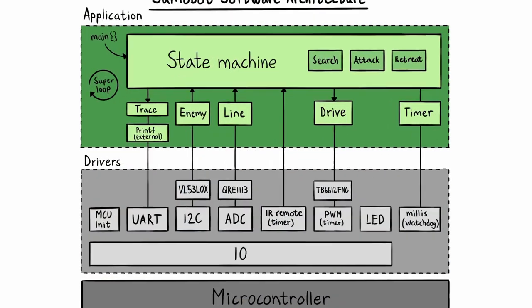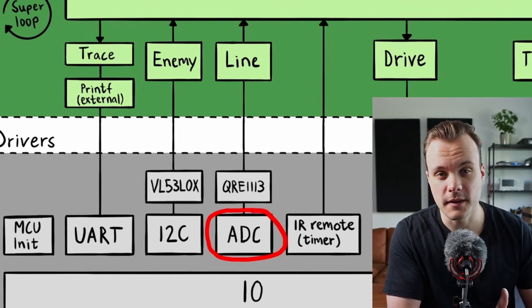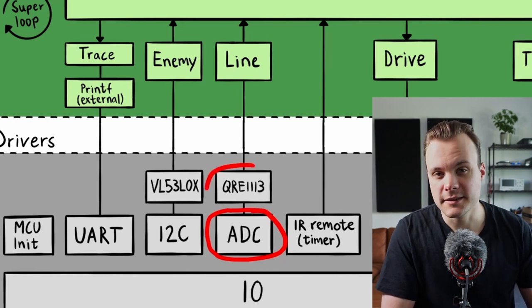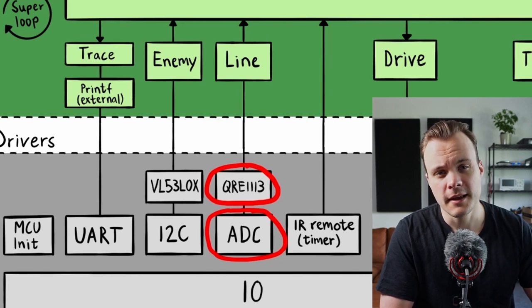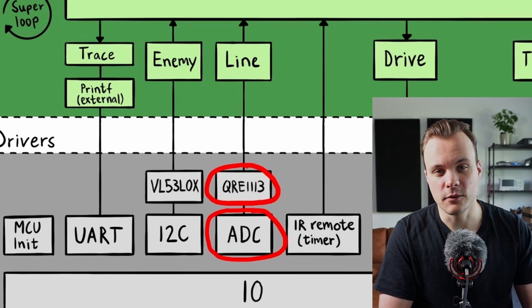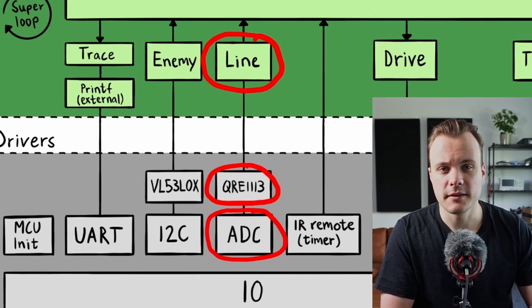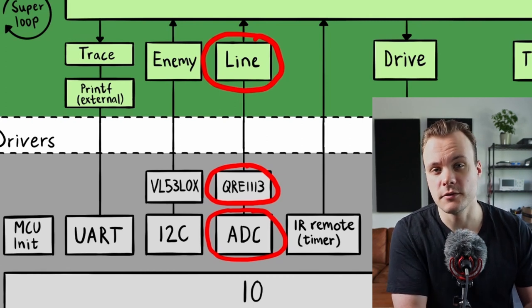The code is divided into multiple layers. At the bottom is the ADC driver, which configures and sets up the ADC peripheral. Above this is a thin layer named after the line sensor — QRE1113 — which mainly serves to name the individual voltages, so instead of saying ADC channel 1, you can say voltage front left. Above that is an application layer that translates individual voltages to line positions.